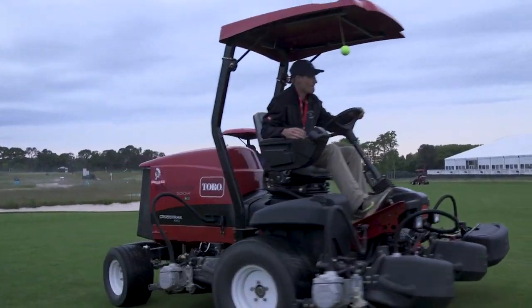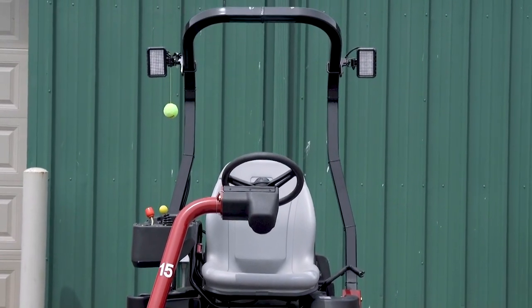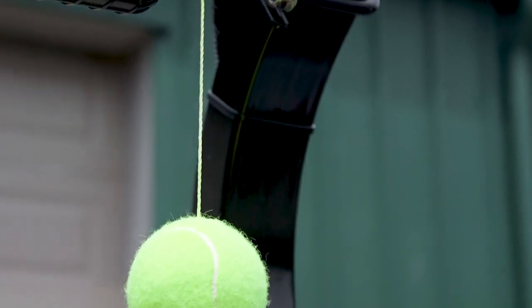Augusta was the first place that I've seen it used, but I've seen it at other golf courses too that have hosted majors. Especially when you have that many pieces of equipment, you really don't want anything to happen. And if something does happen, you want it to stop fast.